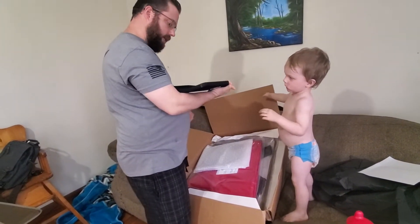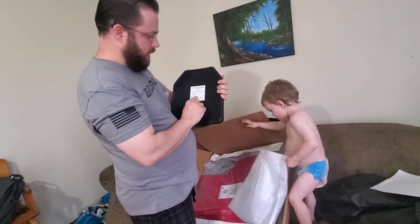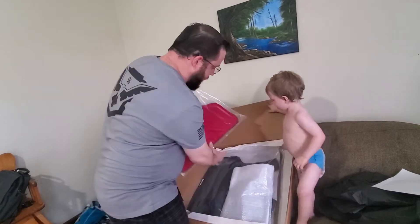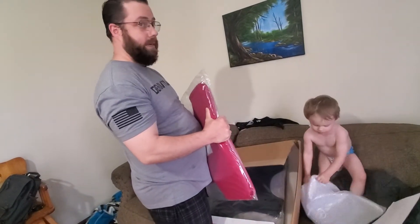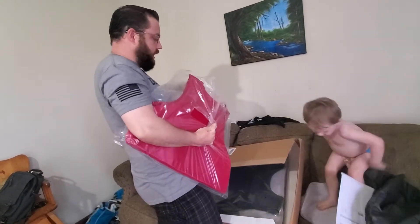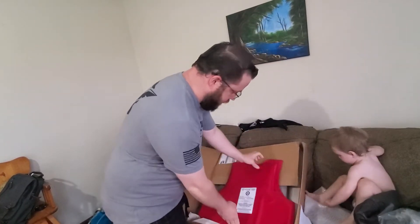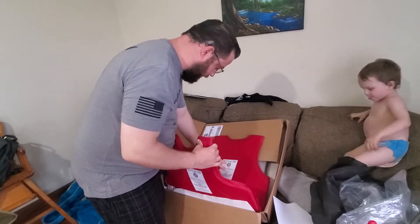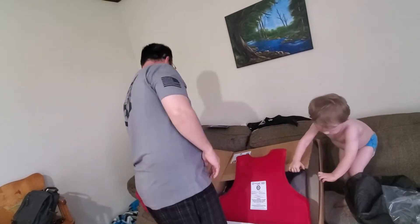So this is one of the hard plates. Keep in mind this is Level 4 ICW. On its own, I believe it's Level 3A. ICW means 'in conjunction with,' meaning you have to have it with one of their soft plates — you cannot use it on its own and expect it to be Level 4. These are also two different sizes, as you can see. Looks like my brother got the size extra large. He's not an extra large — sorry Blake, you're a thin guy — but we'll have plenty of coverage.